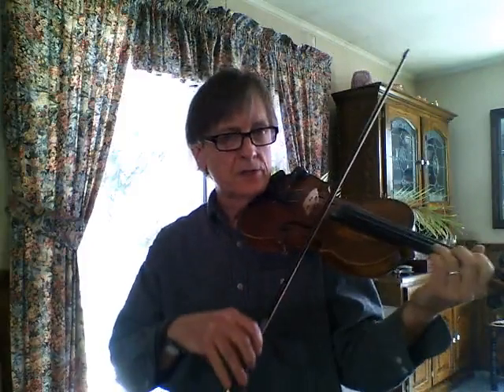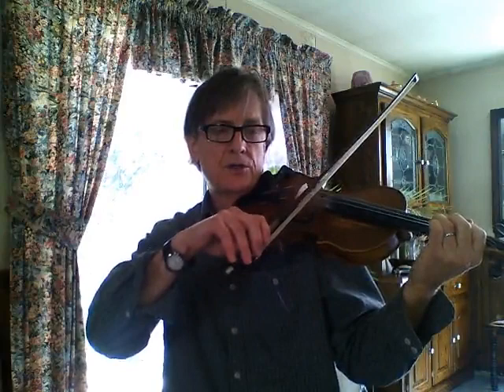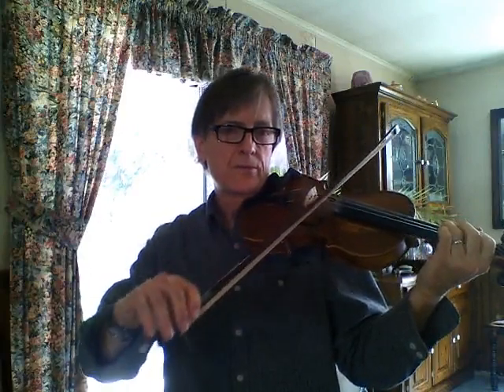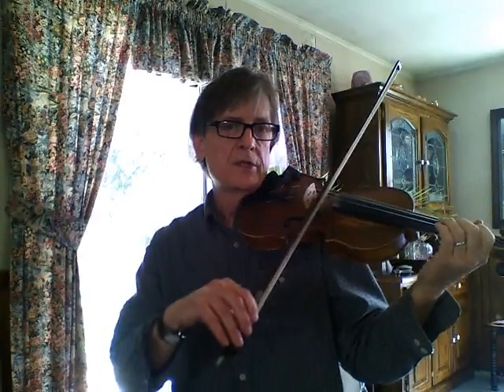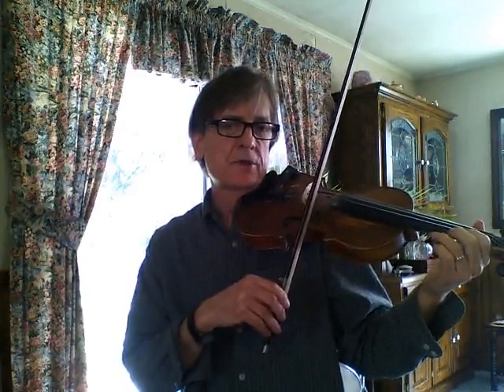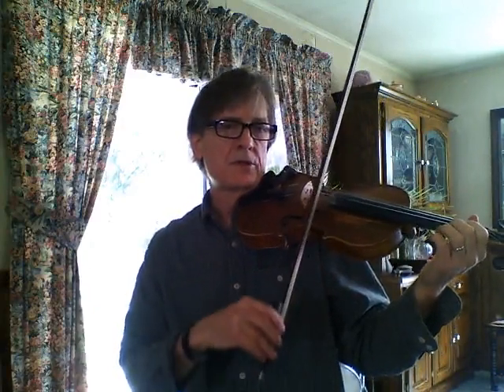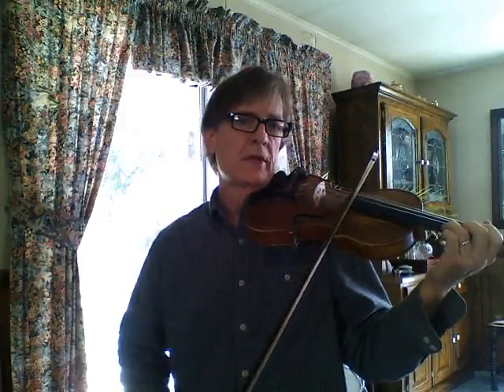This jig is called Geese in the Bog. It's in C, but the notes are: open D, E, G, then open A, B, C, with the D, then open E. There is an F sharp in the second part, for the G, and then the A.